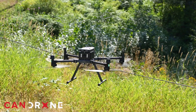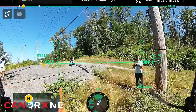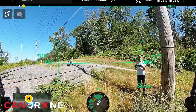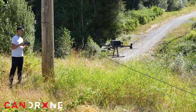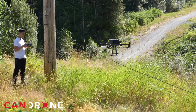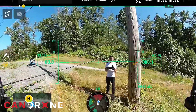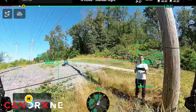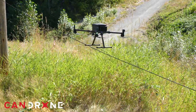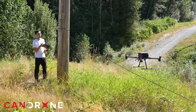It doesn't seem to see the cable at all. We're trying from the other side where it's a bit higher — I'm inching forward and this is quite a bigger aircraft, so it's very sketchy. We're just inches away from the cable, and it's starting to pick up something, but it's definitely picking up the pole, not the cable.